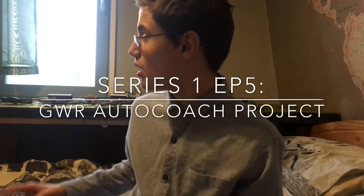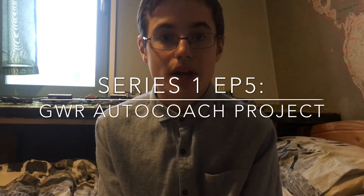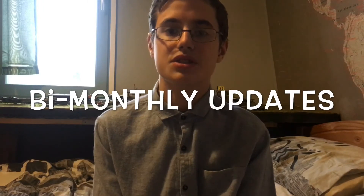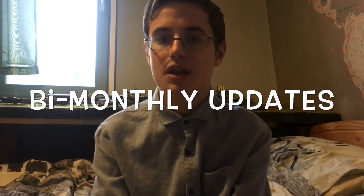Those two locomotives will be reviewed on my channel in due course. The next main video will be a workshop video — that's a new series coming out in 2018, where we are converting an auto coach. These are coaches that ran on branch lines. Basically we repaint it, add figures, and paint the interior, the roof and the sides, to make it look nicer. That's part one of that series, coming out in January. Also, another big update: bi-monthly uploads, which in layman's terms is fortnightly. So every fortnight I'm going to be uploading — that's changed from every month, so you get more content, and hopefully that should increase my views.